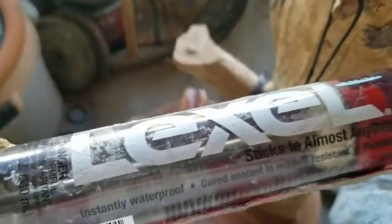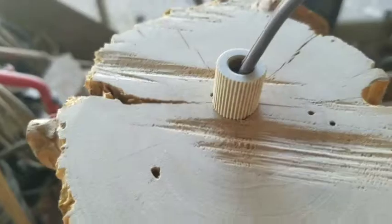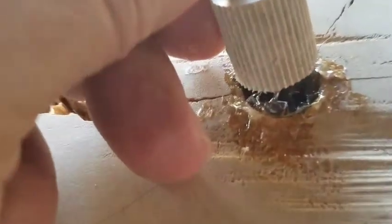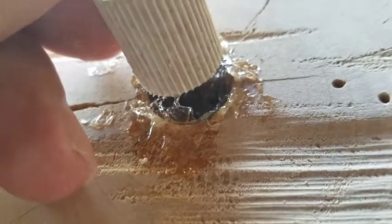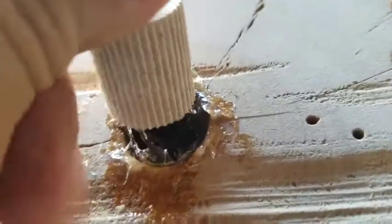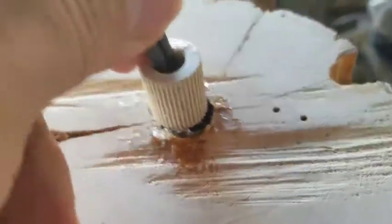I'm going to put some of this adhesive — Excel by Sashko — and that will bond. I'll hold this in there really well. Now I'm just going to press this, put this down in there, and get it going.